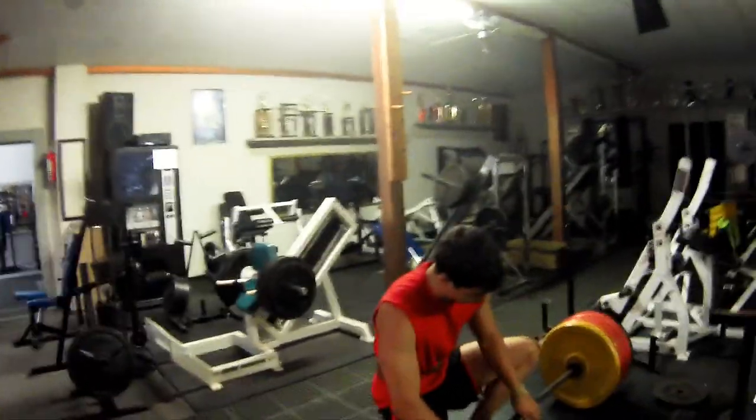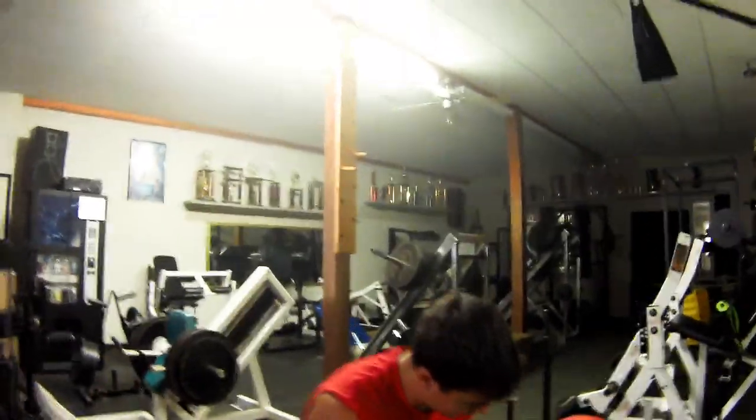After that short break, took it down 10 pounds — 395. Anything you got to say before? Just keep pulling and don't think about anything else. The hardest part is that first half of the movement, you're just like how am I going to get this up? And then you just keep on pulling and it happens.